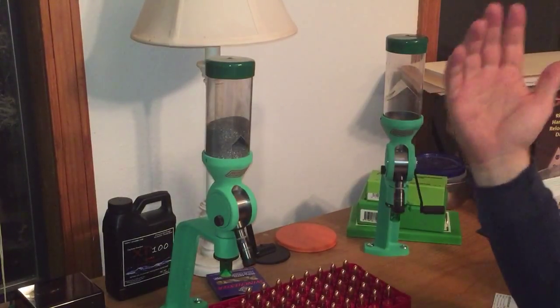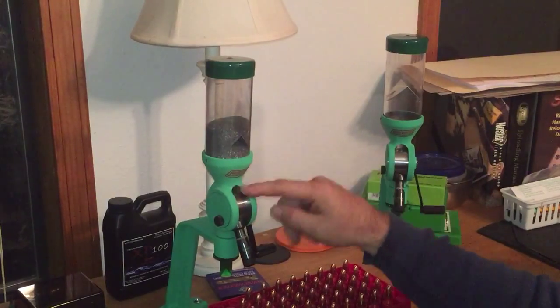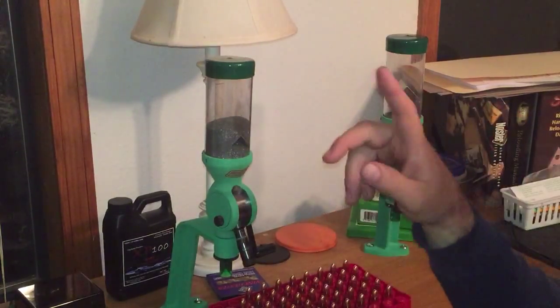I don't know if they are or not, but that answers the question on why I've got two. I wanted basically a match-grade pistol and a match-grade rifle powder measure.